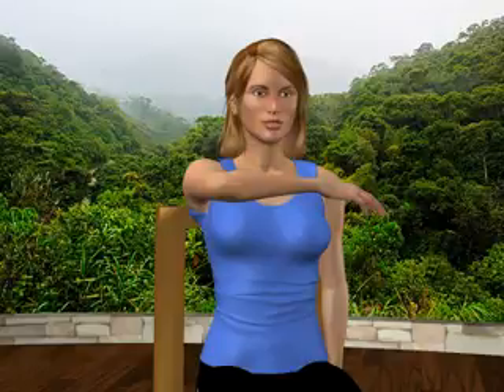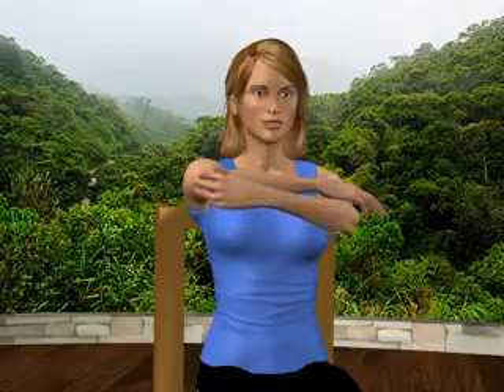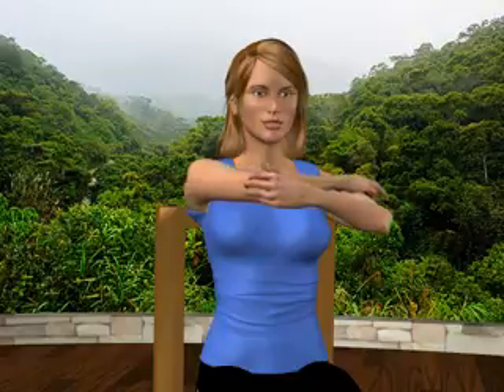Place your left palm on the outside of your right elbow, with your left fingers resting on top of your right elbow. Drag your right arm across your body. You'll feel a stretch in the back of your right shoulder.